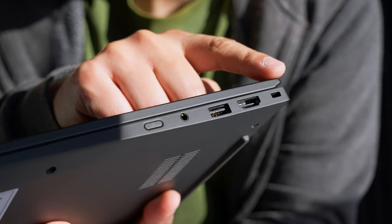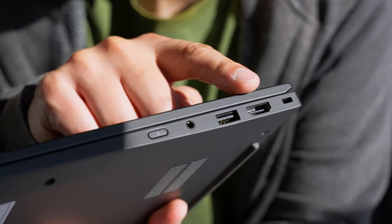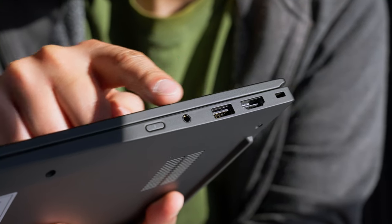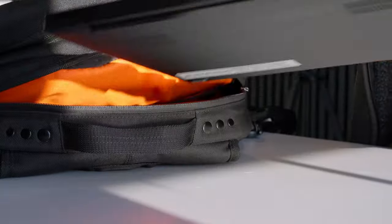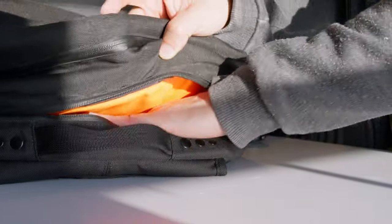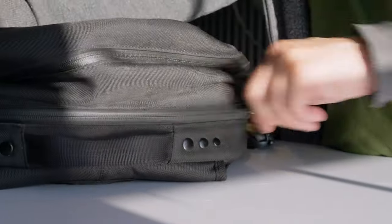This thing is awesome for work. The other side has a Kensington lock, a full-size HDMI 2.1 port, another USB-A 3.2 Gen1 port, a headphone jack, and the power button. I love the size of it because it easily fits into my bag and onto those crazy small tray tables on planes without making me feel squished, like other massive laptops do.